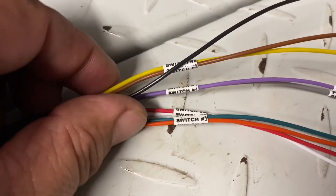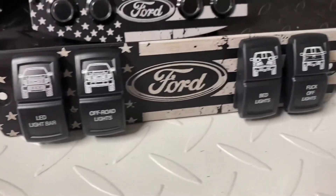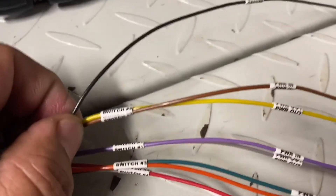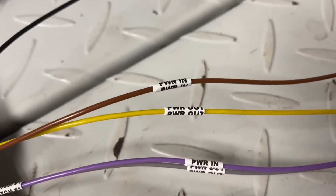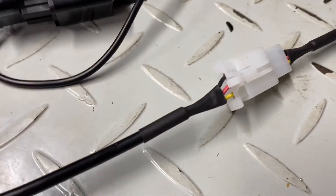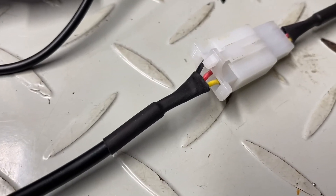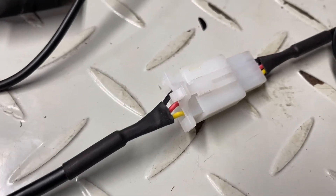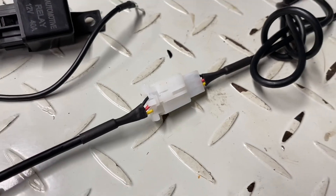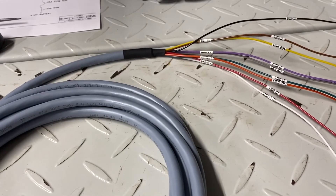The wiring is labeled: switch one through four. In this example, switch number one is far left and switch number four is far right closest to the passenger side. Each group of wiring is also labeled for power in and power out. You will simply connect them to those wires. You can use solder, heat shrink — you can even use butt connectors as long as you firmly and securely connect them. Nothing wrong with using those as long as you do it correctly. This concludes how to wire up your power cable and your wiring from your switch panel to a relay wiring harness.